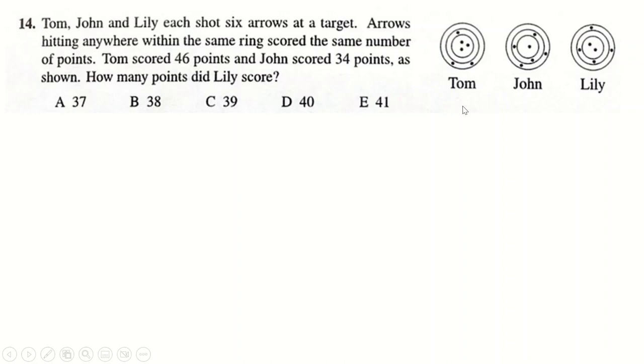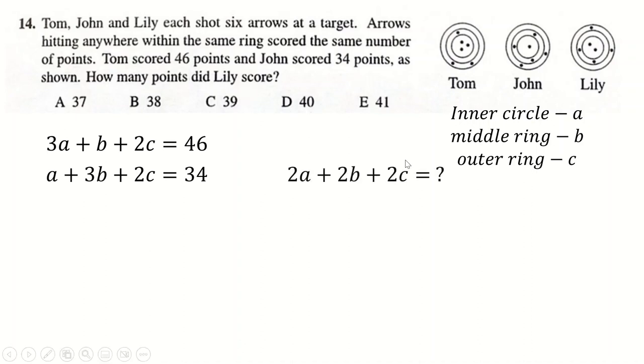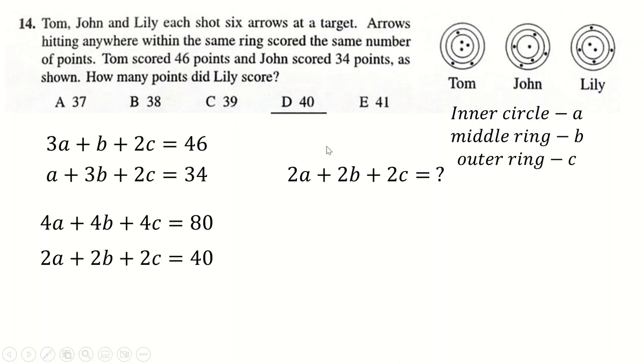Question 14 is just a complicated way of setting up a simultaneous equation. Call the inner circle score A, middle ring B, outer ring C. Tom scores: 3A + B + 2C = 46. The other player scores: A + 3B + 2C = 34. We want Lily's score: 2A + 2B + 2C. Adding those two equations together is very convenient — just divide by two to get the answer.